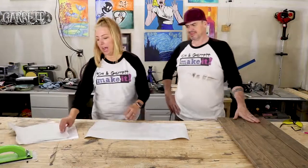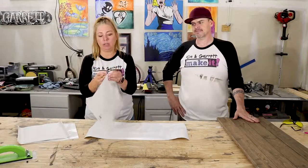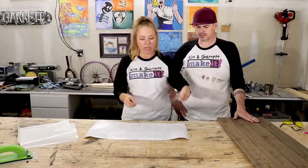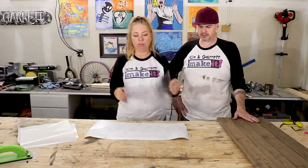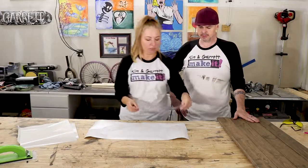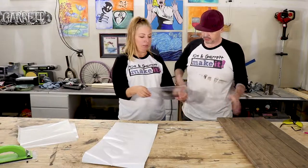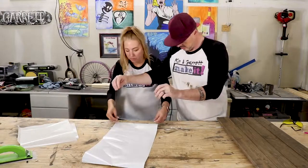Next step is to add transfer tape. This is clear tape — it comes in longer sheets but this is all I have. You lay this over top and then you can peel the whole thing off. Let me show you how to do that. If you want to hold the top for me, that would be super helpful.